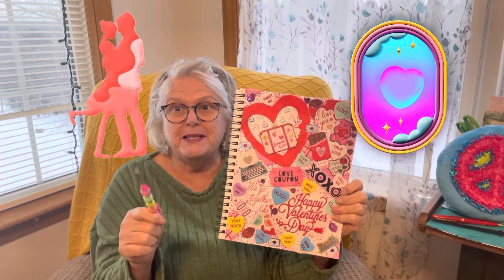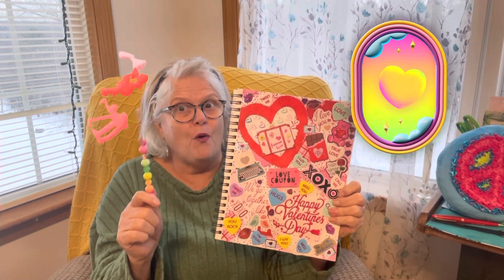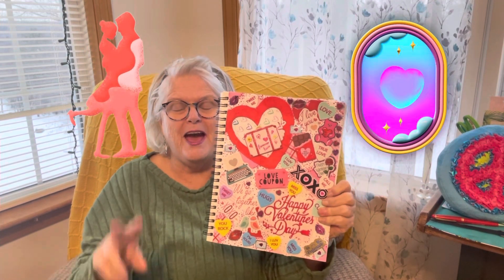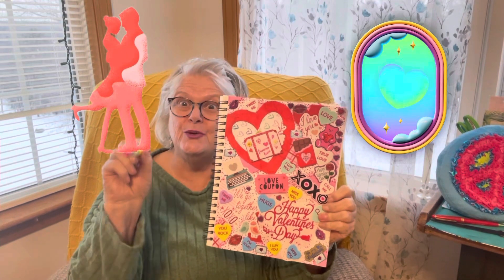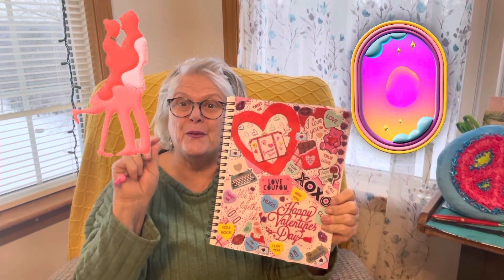Okay everybody, I'll see you tomorrow and we'll mix it up in the kitchen. I've got a big surprise for tomorrow. Have a great day. God bless, and we will see you on my next video. Bye now.